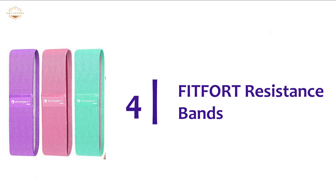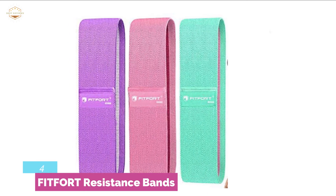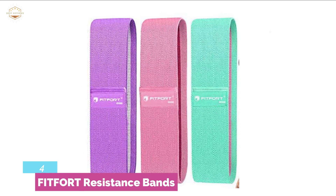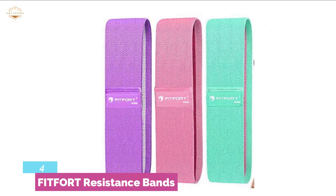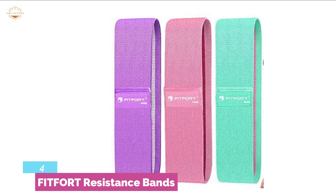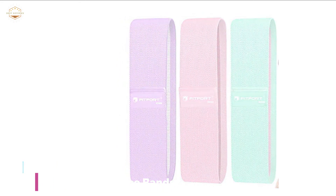Item number 4 is the Fitfort Resistance Bands, made of a durable and anti-slip design. It is constructed of high-quality strengthened and thickened fabric along with an anti-slip rubber layer, giving a long-lasting experience without rolling up. Three levels of resistance allow use in low, medium, and heavy intensity. This brand is a perfect selection for both professionals and beginners, ideal for various exercises for men and women. With the included portable bag, you can carry it anywhere and exercise wherever you want.